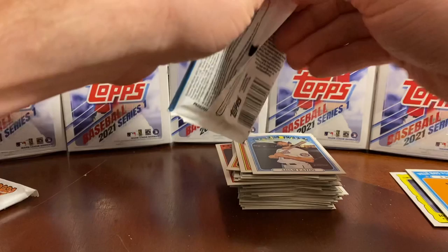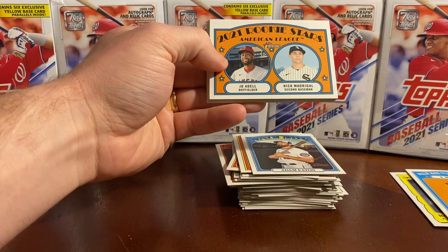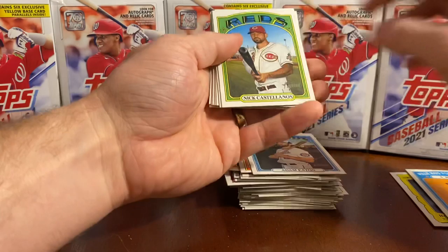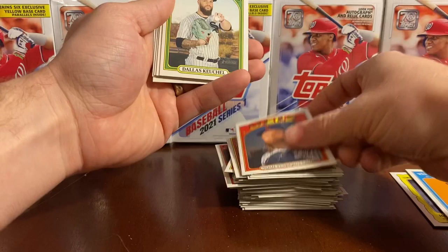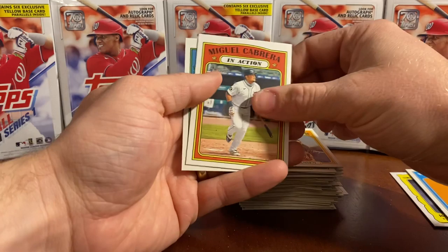Two packs left, guys. If you haven't already, please hit that like button and subscribe — we really appreciate it. Joe Adell. Nick Madrigal — that's a good one, a nice find. Nick Castellanos. Gio Gonzalez. Dallas Keuchel. Marco Gonzalez. Kenley Jansen. Miguel Cabrera in action. And Trent Grisham.